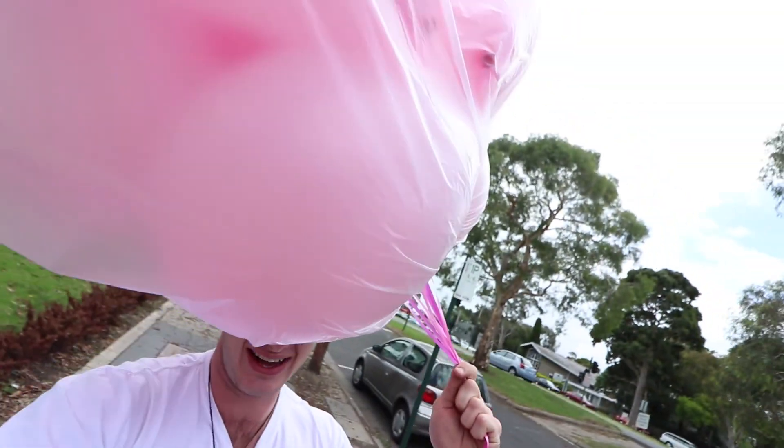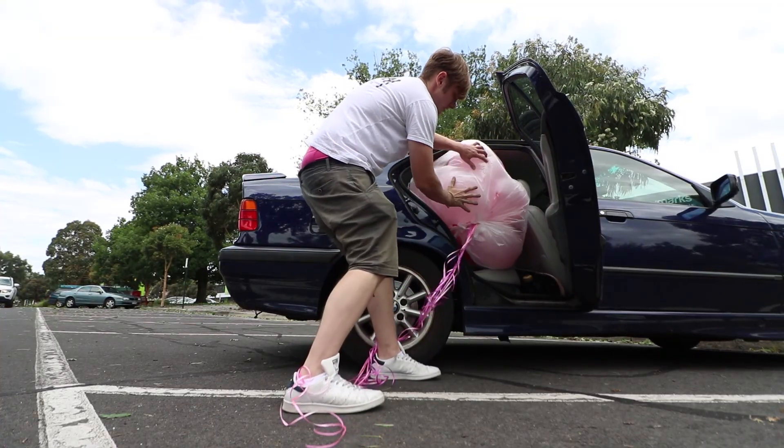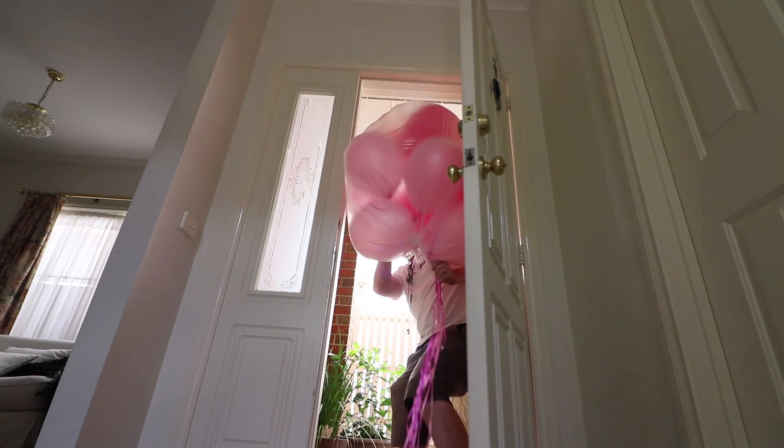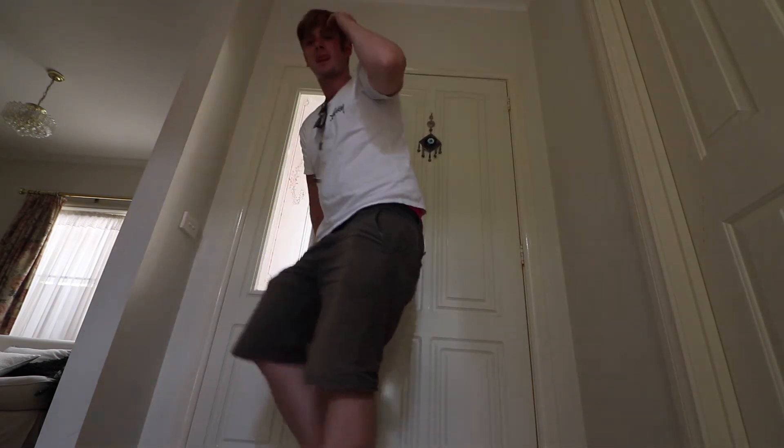Kind of creepy — I'm just gonna keep moving. We got the balloons. I don't know how I'm going to get them in the car. I can't control the balloons! One thing I hate with an absolute passion is driving without a rearview mirror, and that's exactly what's happening right now. And now we wait.